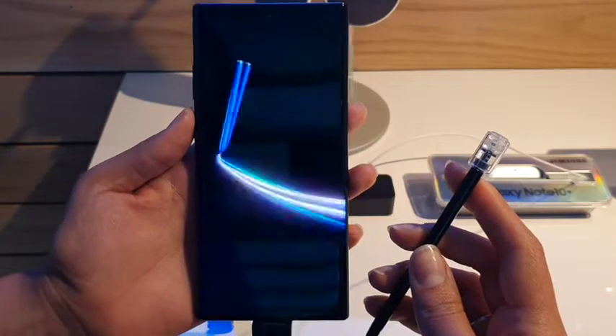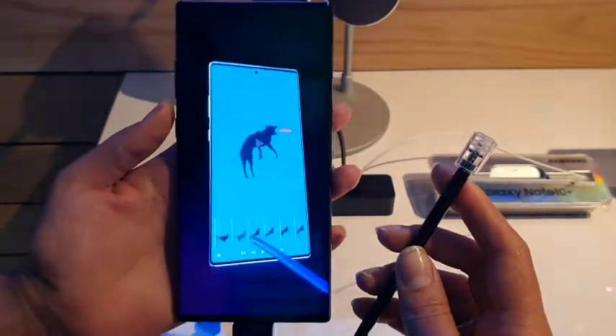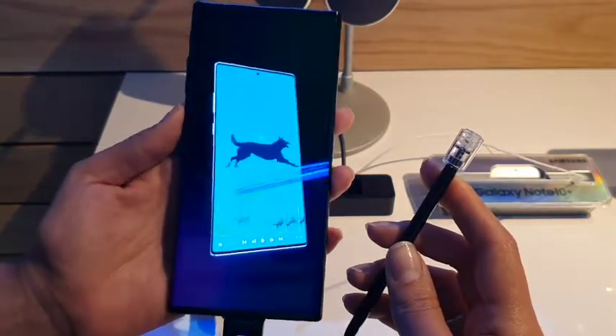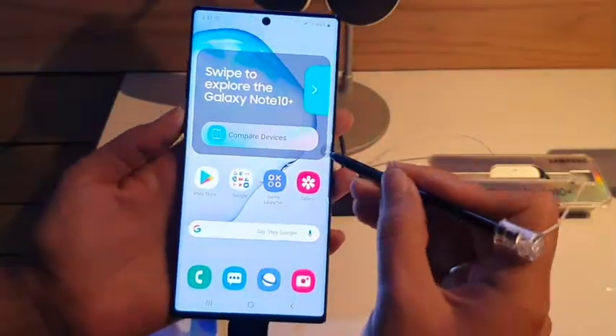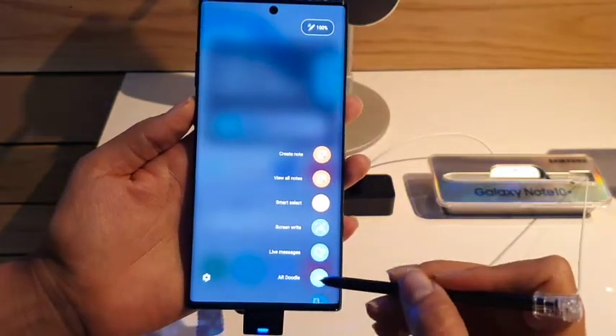Here we're going to be demonstrating the new AR Doodle feature. There's a couple different ways to get there, so let's take a look at how you can access it. The first is, if you wake up your screen and access the Air Command, you're going to see that down here at the bottom it's going to be an option for you to click.